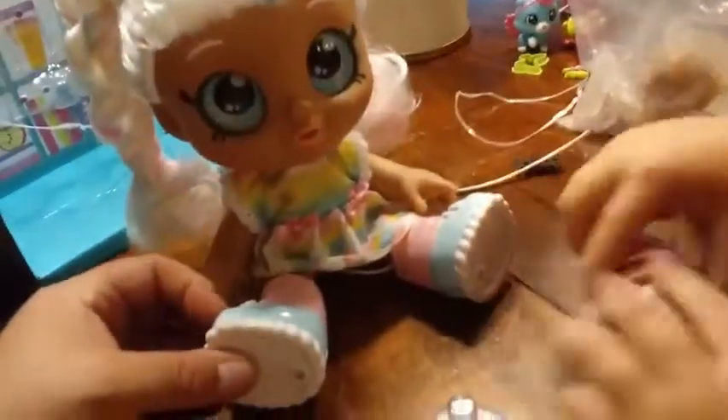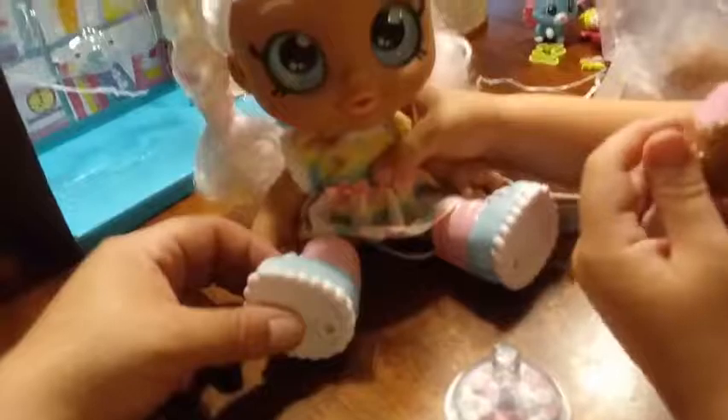That's pretty much all we have for the video, for the review part. We'll be right back — we're gonna come back in a little bit and see what Aria thinks of her, because that's the most important part, right? She's gonna have another little taste of her cake pop. We'll be back soon, guys. Just one more bite — she's really hungry for that cake pop.